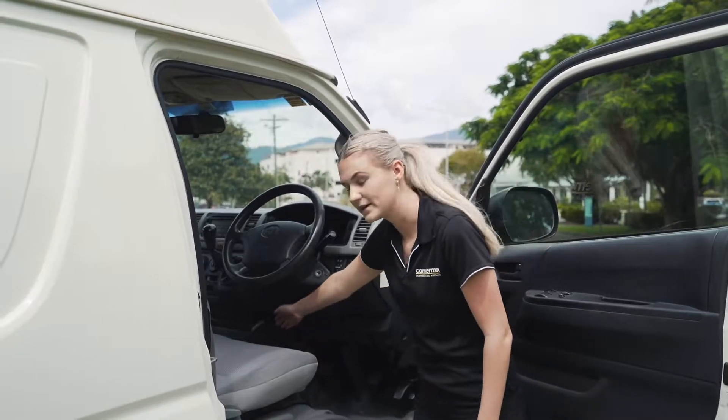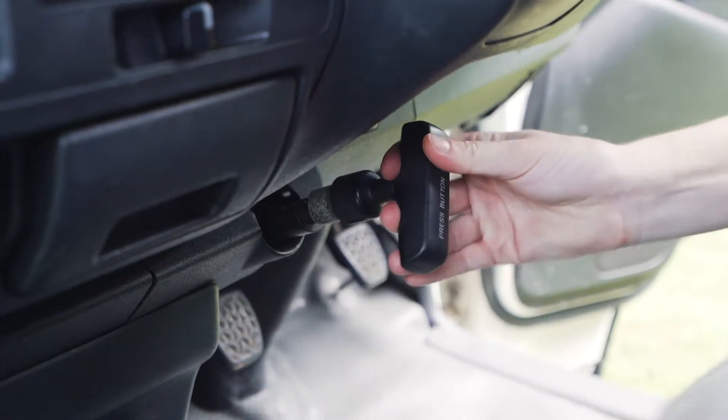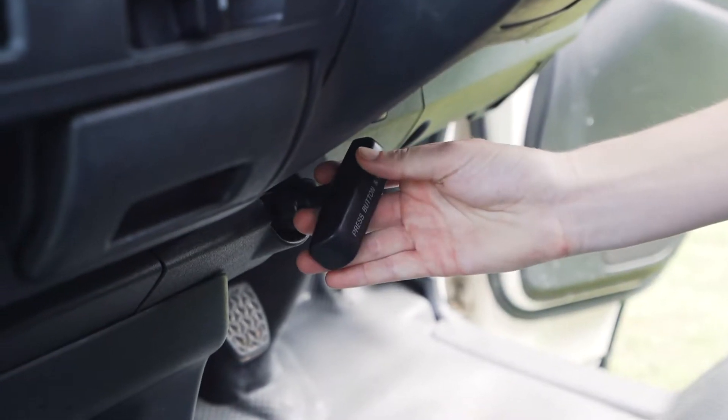Just below we have the handbrake. To use that one, all you need to do is pull it up to use it and then press the button and turn to release it down.